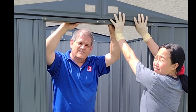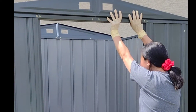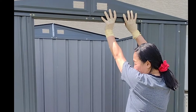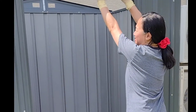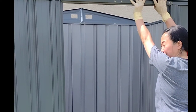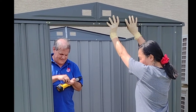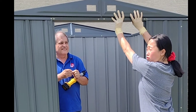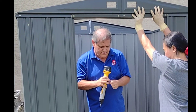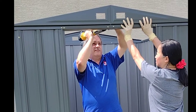You know what would be even better? If I had the screws. Is there a door in this one, sweetheart? Is this sturdy enough for a storm? I would anchor this too. So what are we gonna do?